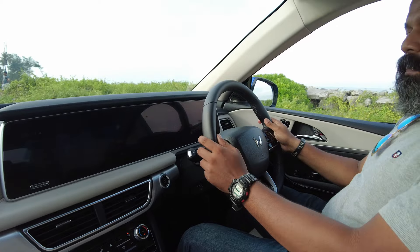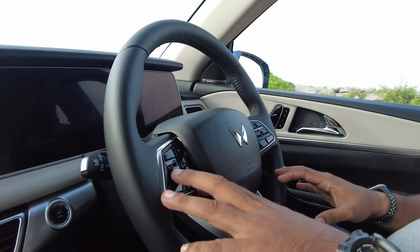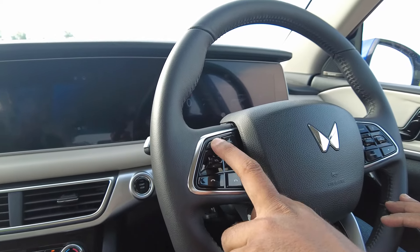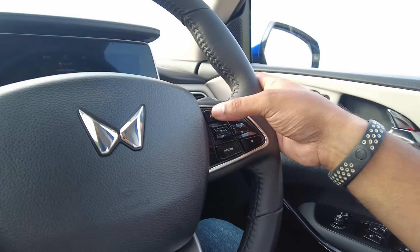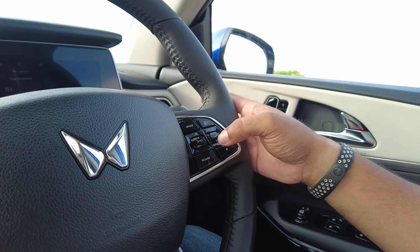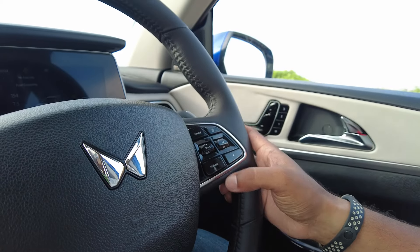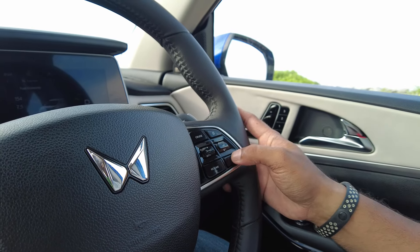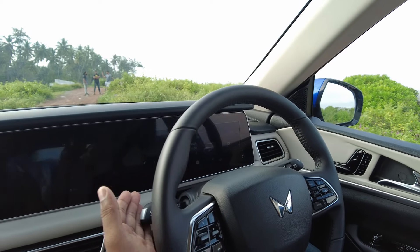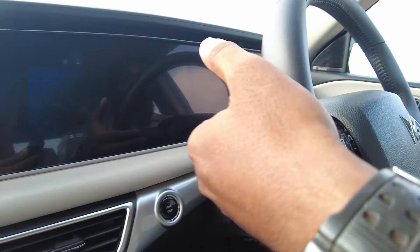Coming to the steering controls — you have volume up and down buttons to operate your stereo system. You can pick a call, disconnect a call, and mute the call. On the right-hand side, you have the cruise button to put the car into cruise mode, a navigation button, and toggles to control the driver display. You can also resume cruise. On the left-hand side, you have the wiper controls, indicators, and all of that.